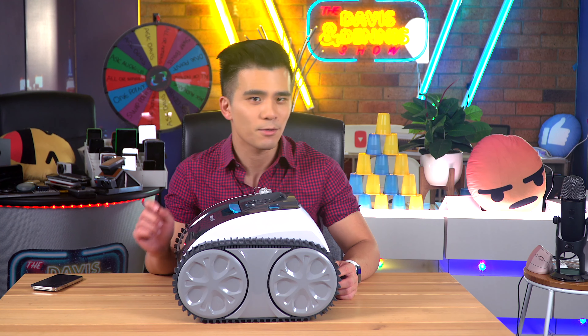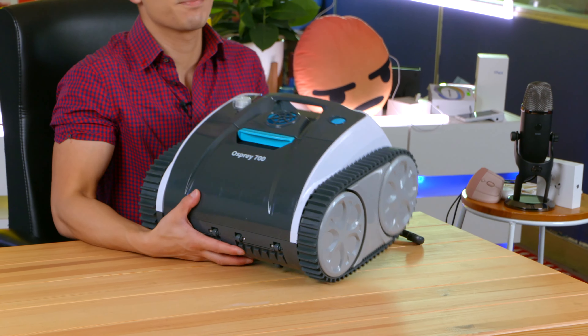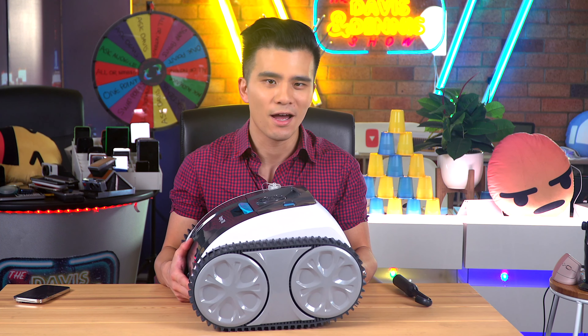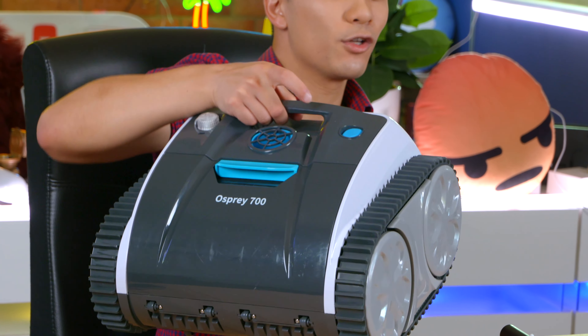Well, if you've somehow avoided seeing both the title and thumbnail of this video, Wybot have sent me the brand new Osprey 700, which is the latest robot pool cleaner and a product that's really transformed my pool cleaning experience. While I would like to thank Wybot for sponsoring this video, everything I'm saying are my own thoughts and I stand by all the assessments I will mention.